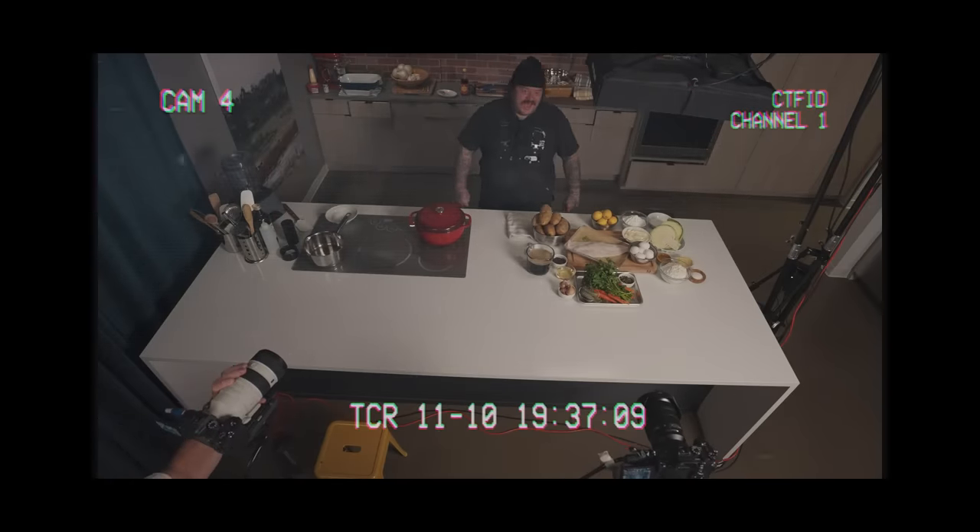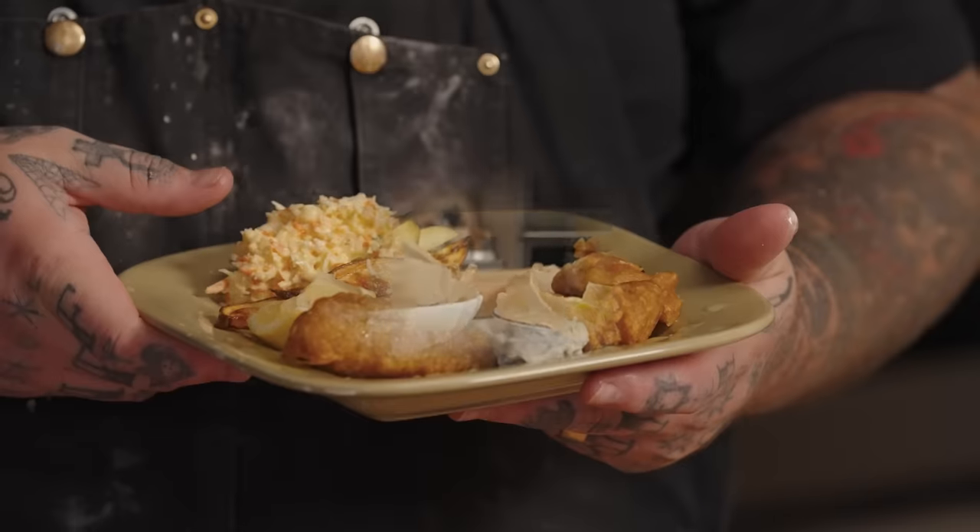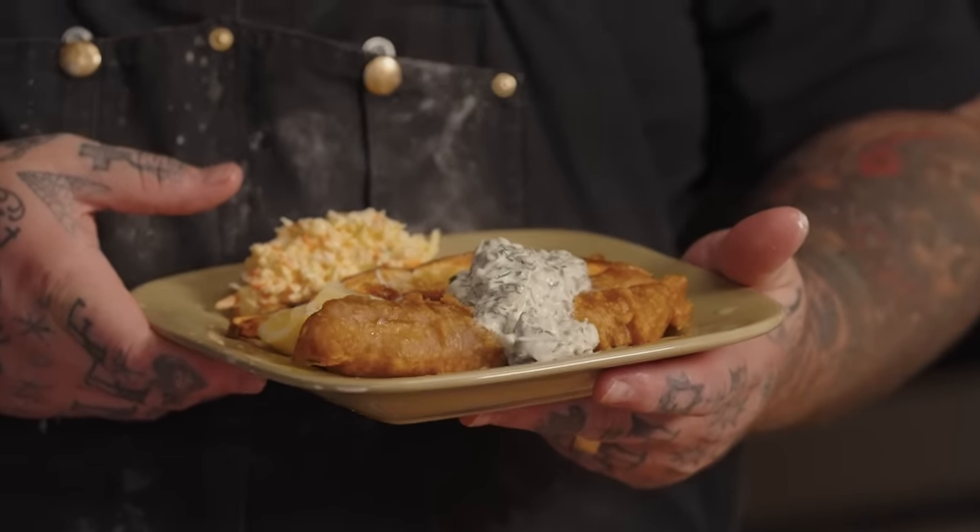Hello everybody! Today on Cooking Something, we're gonna make fish and chips. Everybody loves making fish and chips, everybody likes eating fish and chips. If you don't like eating fish and chips, beat it.